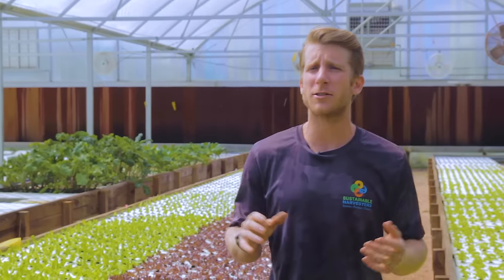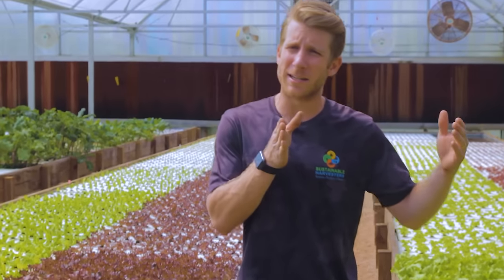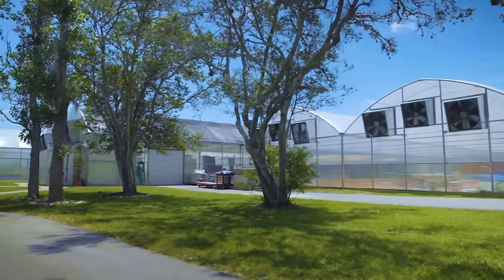No matter what you're growing or what type of system you have, you really have to control the weather in this environment. In Houston it's really hot and humid — temperatures get up to 105 to 110 degrees with almost 100% humidity. So growing outdoors is really only possible in the springtime and early or late winter. Having this greenhouse allows us to trap the heat in winter and cool the place down in summer.